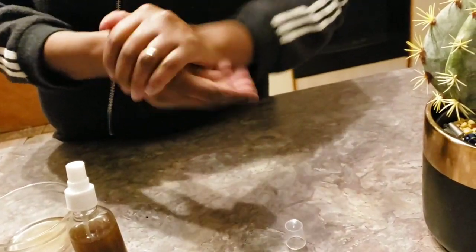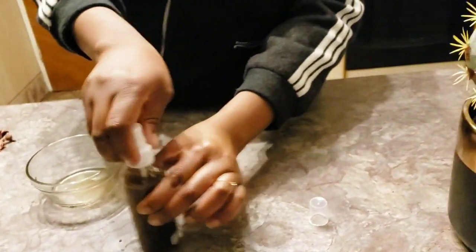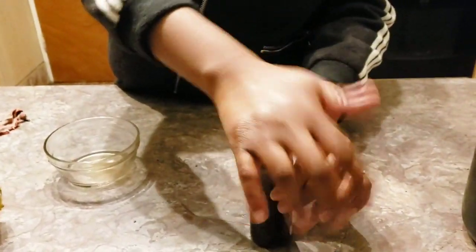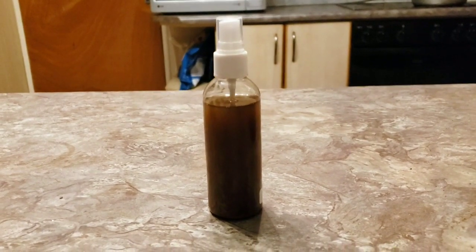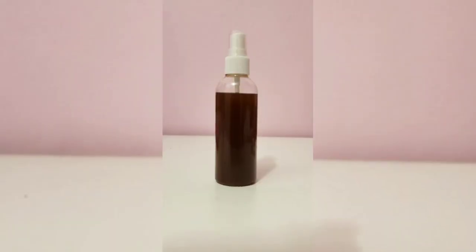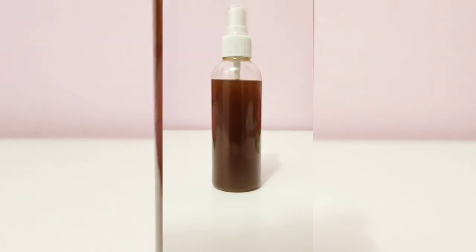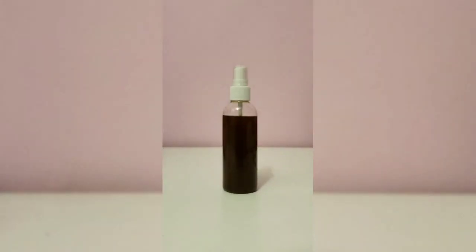Avocado oil on its own has very good benefits for the skin, hair, and everything. This is the avocado oil I made — do you see how dark it came out? Very very dark. This oil is very strong. Thank you very much for watching, please don't forget to subscribe!